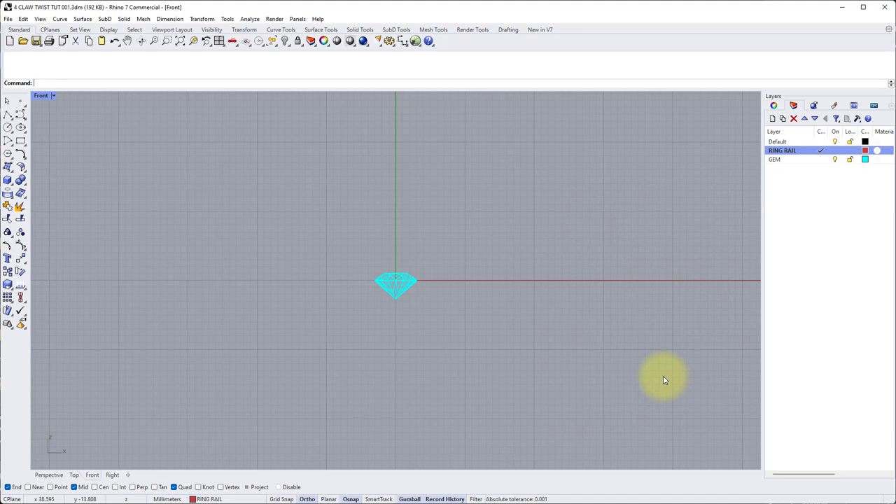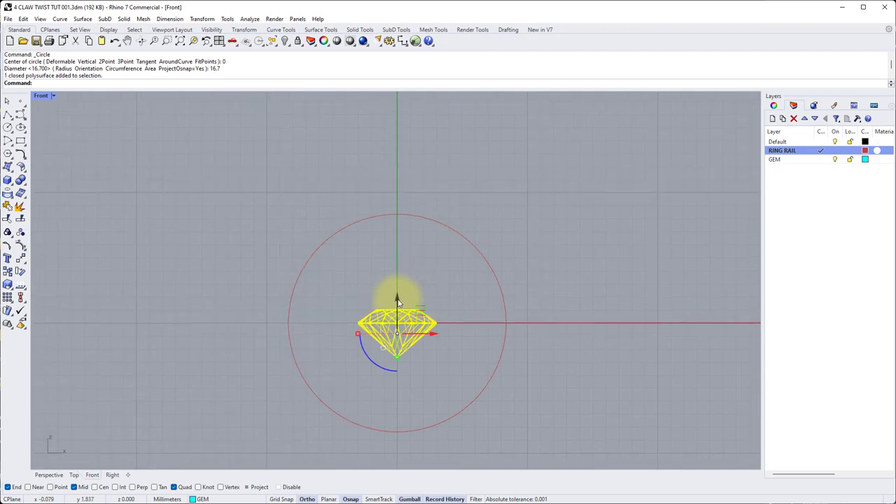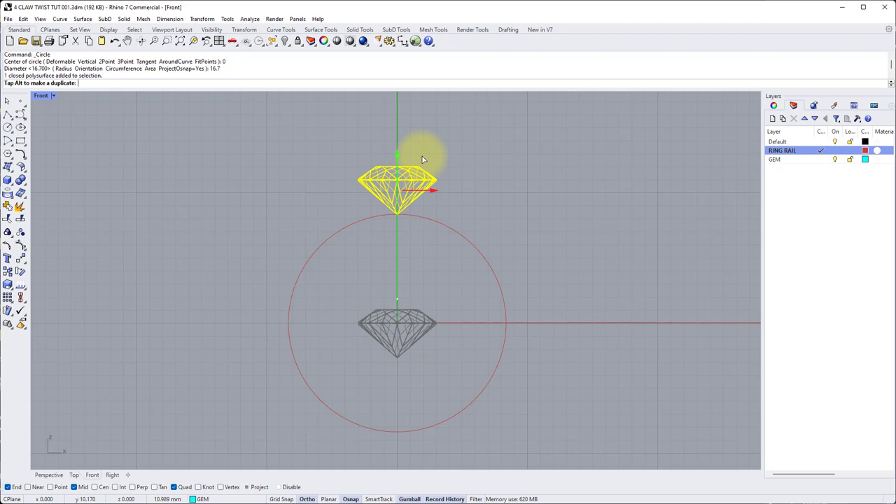I'd like the finger size to be a UK size M, that's approximately 16.7 millimeters diameter. Go to the circle command in the panel on the left, left click. Center of circle will be zero for the center of our world, press enter, then diameter 16.7 — making sure that diameter is selected before the numbers on the left hand side of the command line — and press enter. Now we can move the stone up. Select the stone, gumball will come on, zoom in a little bit, click and hold the green gumball arrow and drag it up until the culet of the stone just about sits on the ring rail.